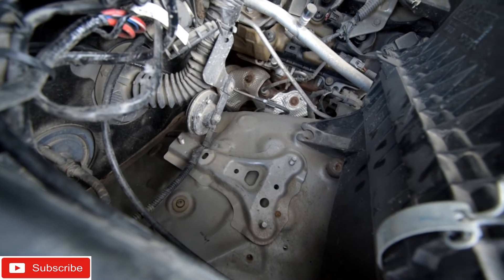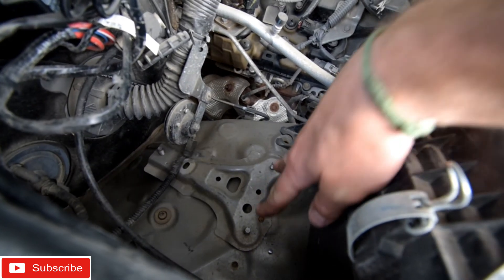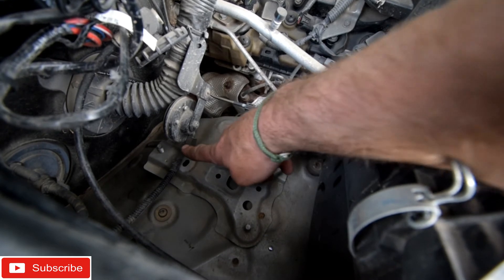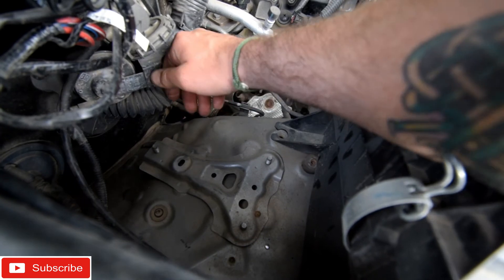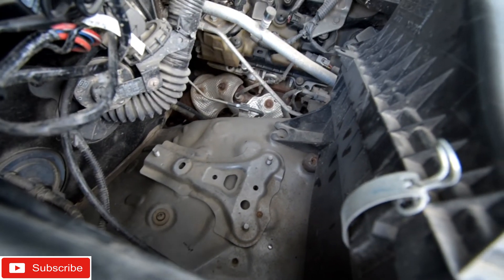Here are the three bolts we're going to use — these two here and the one way up there in the front. Don't mind my horn, I'm going to move that. All I'm going to do is set this in.